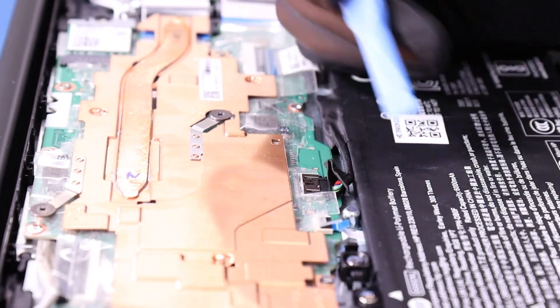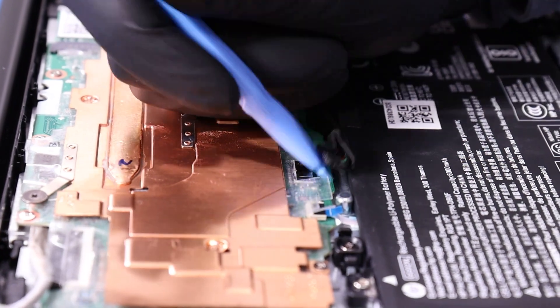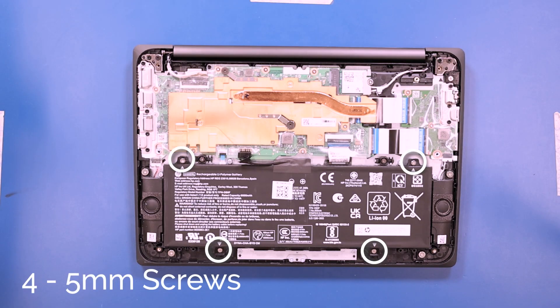Peel back the tape and unplug the battery from the motherboard. Remove four 5mm screws from the battery.